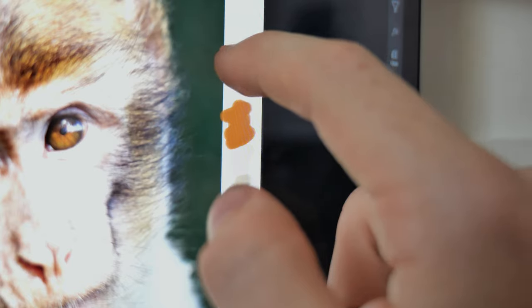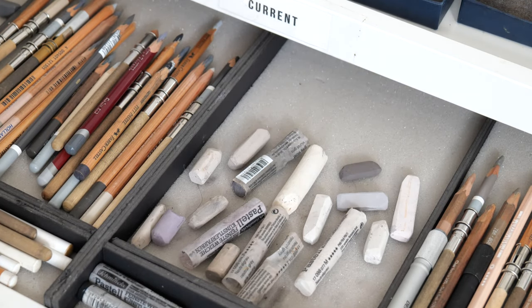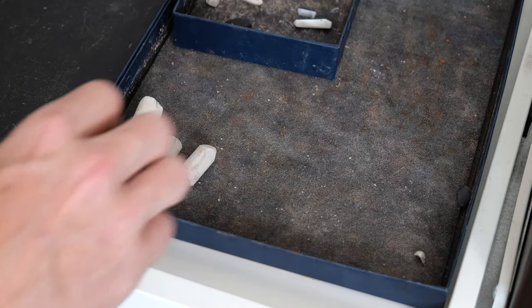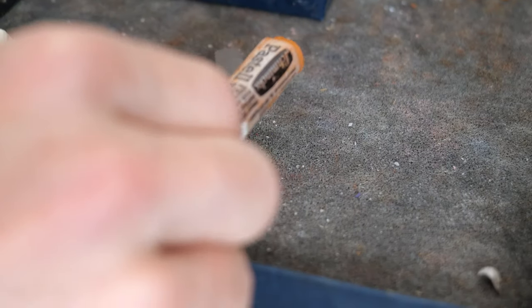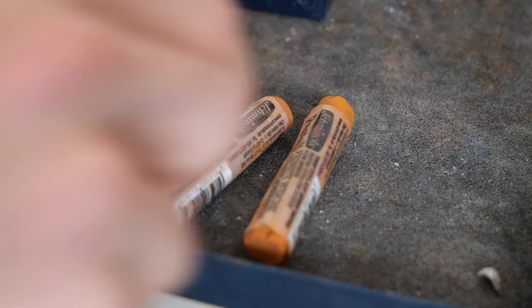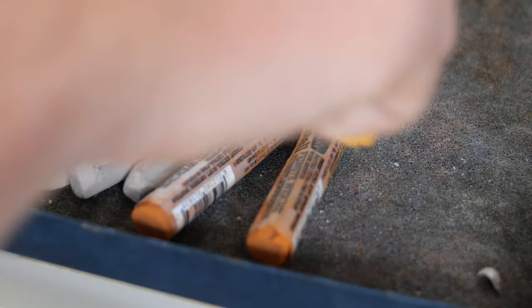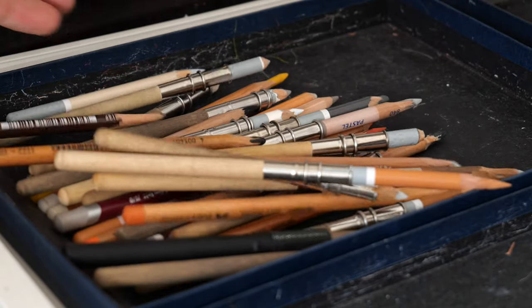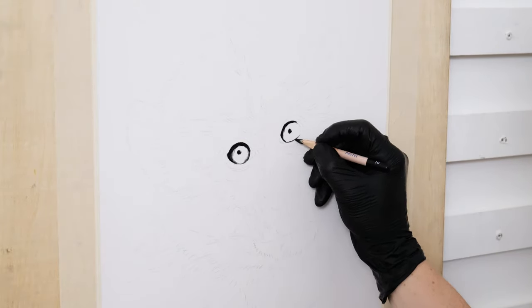For the soft pastel sticks I mainly use Unison Color and Schmincke, and for the pastel pencils I use many different brands. I find that each brand has a different experience — some are more opaque and some are harder or softer. Here I'm simply collecting various shades of light grays as well as yellows and oranges, trying to find as many similar color variations as I can see in the reference photo. I may not use all of these colors and will undoubtedly add more to the mix as I go along.